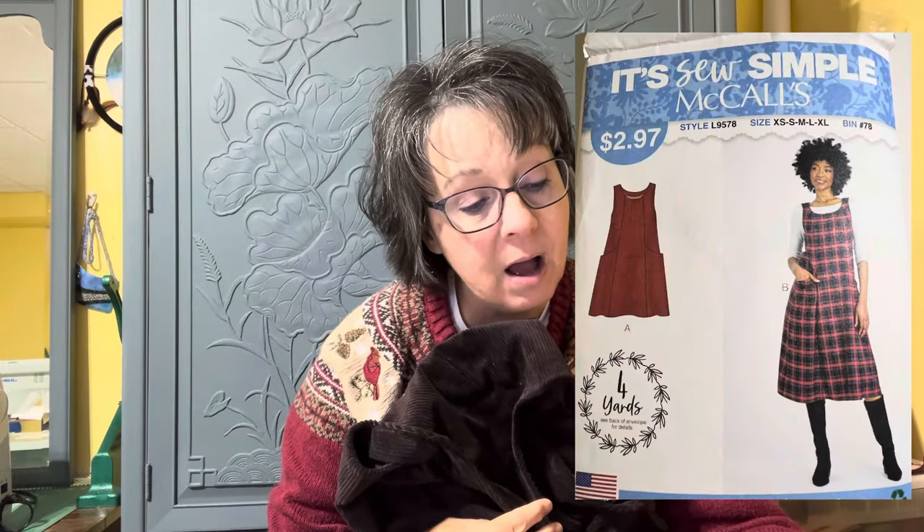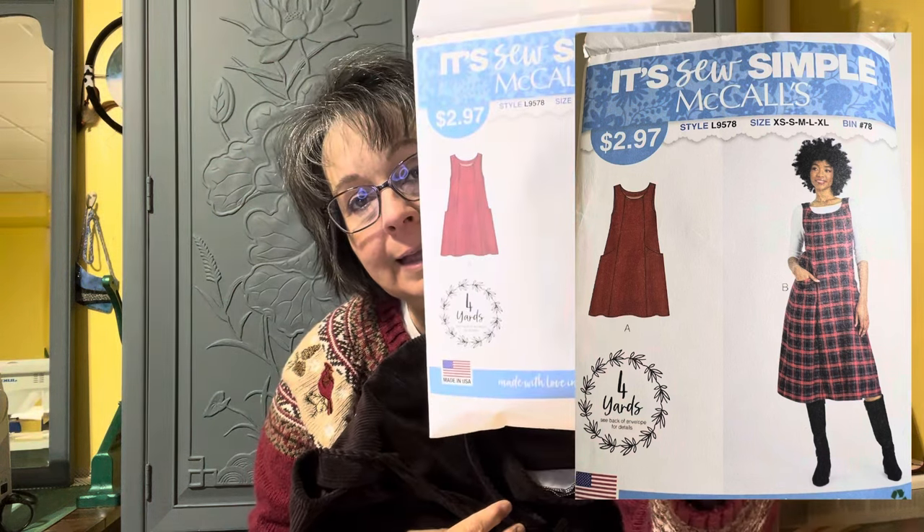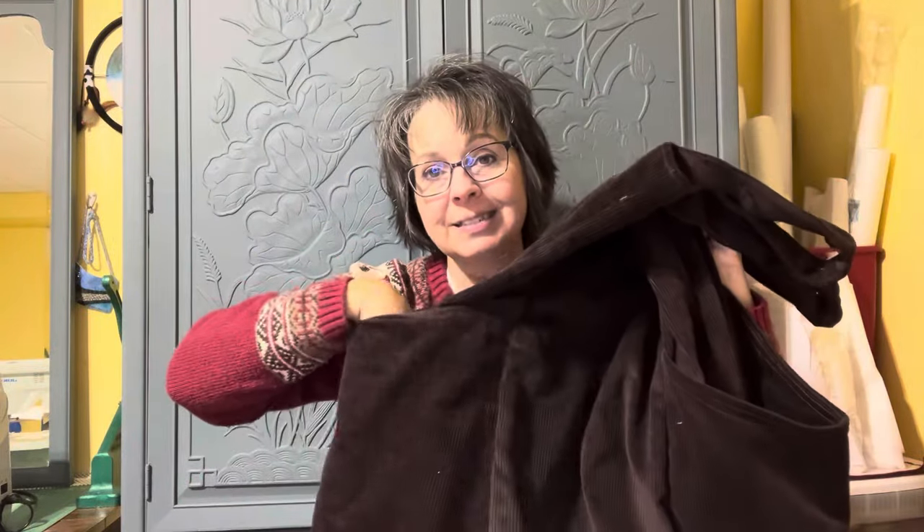The jumper was McCall's L9578 - it's so simple. The pockets on it are large enough to put a small child in; I could almost carry Salem around in that pocket. A viewer commented that this fabric being so heavy would probably make it hang oddly and stand out away from the body a little too much - and she was right. I like the way it feels though; it feels really good on and I still love this butterscotch color. That's my main disappointment with this.